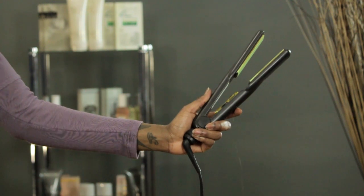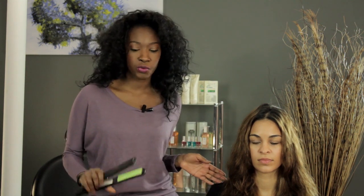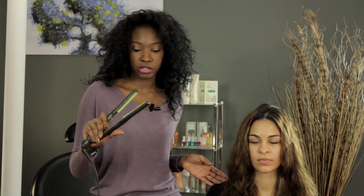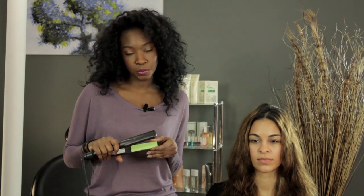For today, we'll be needing a flat iron and your hair — that's it. For flat irons on the market, there are many different kinds out there right now; the most common is ceramic. You're going to want to use a flat iron that's the right size for your hair. Our model here has medium length hair, so we're using a one inch plate. For shorter hair, you can use a half inch plate, and for longer hair, you could use two inches.